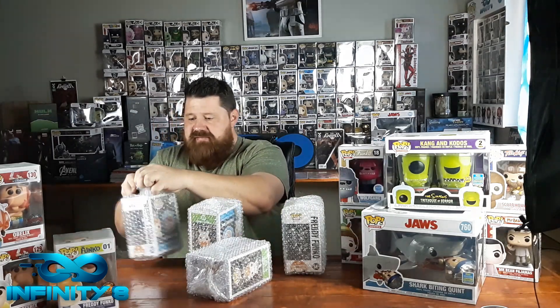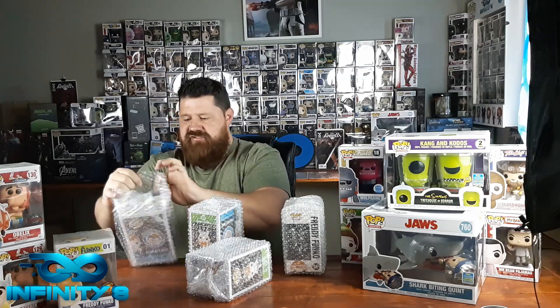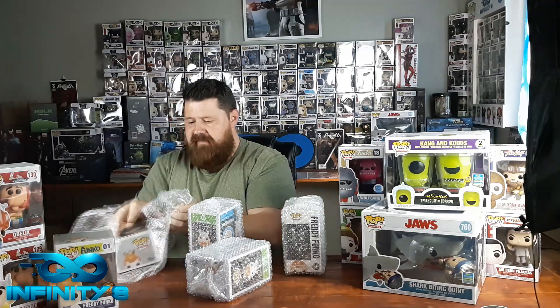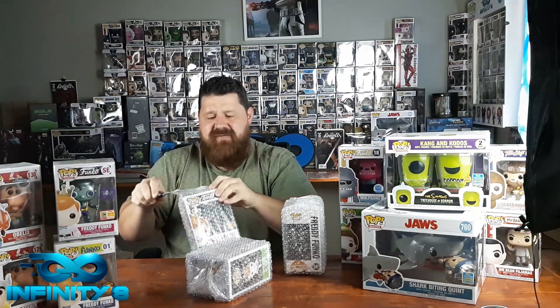I do have a duplicate of this one - I'll probably maybe sell it or trade it. This is Freddy Funko from San Diego Comic-Con 2018 - Freddy as a robot, the purple version, limited to 2,000 pieces. I think I have the purple or the black one already, but I needed the other one just to finish the set. Super glad I have that one. I like the fact that it's limited to only 2,000 pieces - that's the other thing that also makes it a Grail if it's limited in quantity.